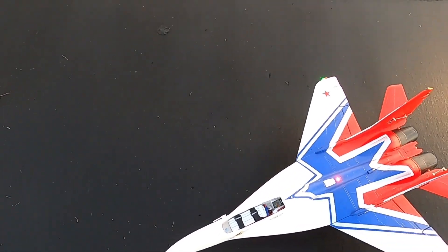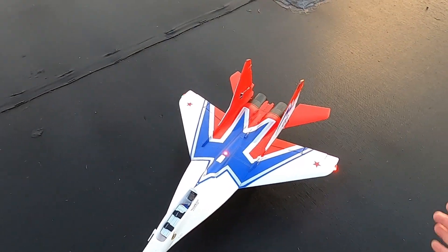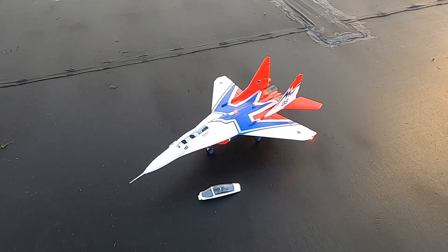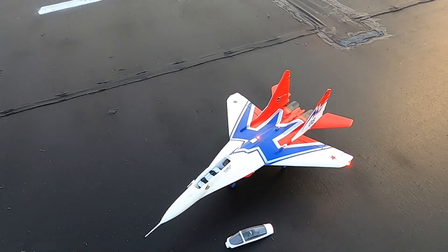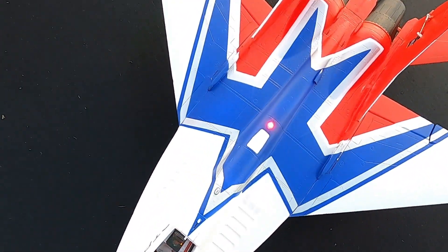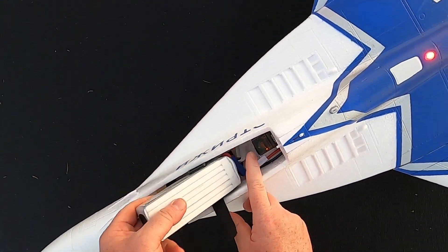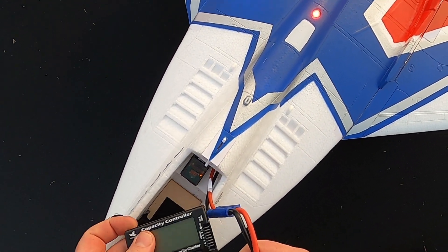I put an AR630 in there. I don't know what I should do. But that's where I got the battery. She flew okay. She did feel like she was struggling to get out of the air. But then again, that battery does have a 35C discharge, so it may not have enough punch. Let's see what kind of battery life I have after a full 3 minute and 10 second flight. Let's see what we got on here.